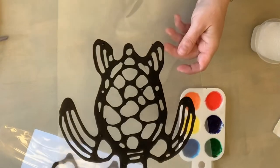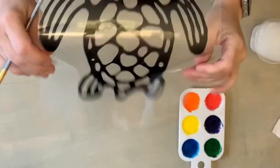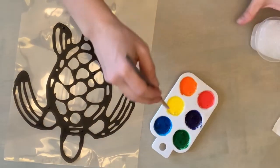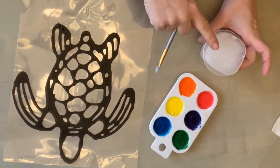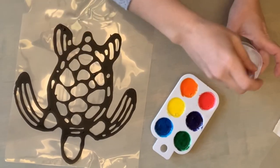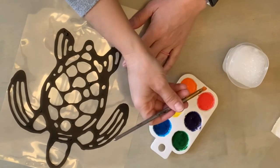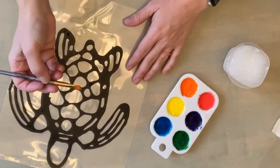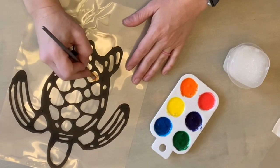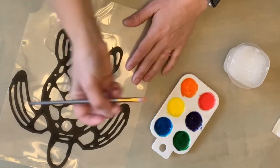Now I have my supplies for our very first sun catcher. I've taken the paper off the back. I have my glue paints and I have water — I actually just use the same container we used to mix the paint. What we're going to do is use these just like we would paint. We're going to start painting our sections. As you can see on the turtle, the sections are small — it's more like stained glass.